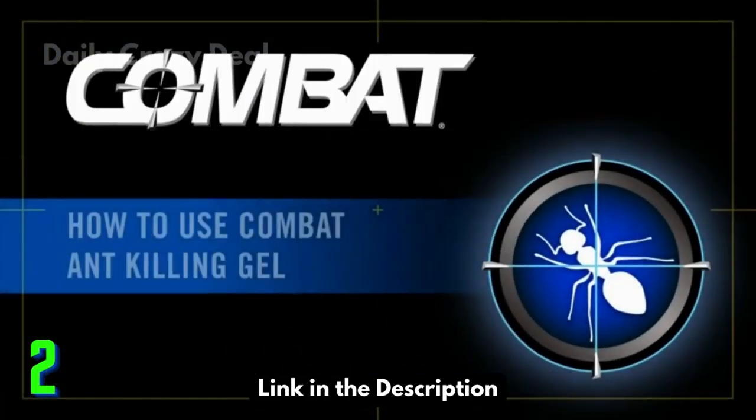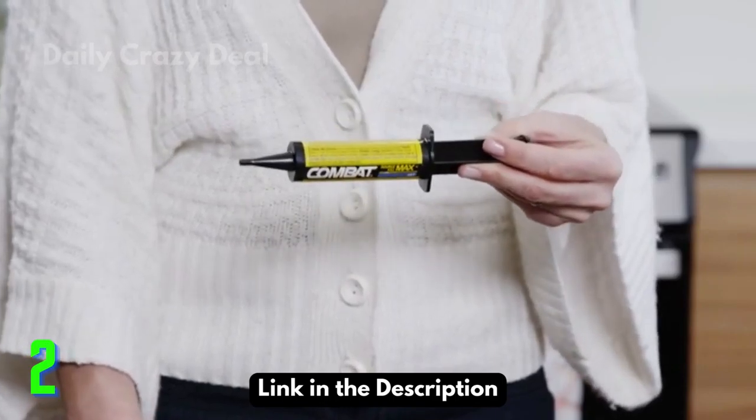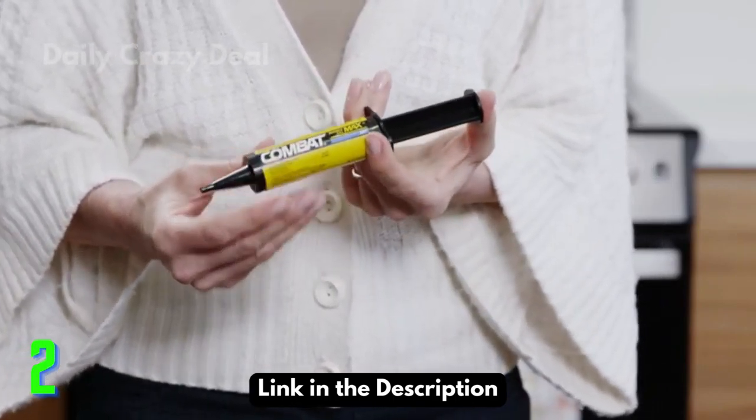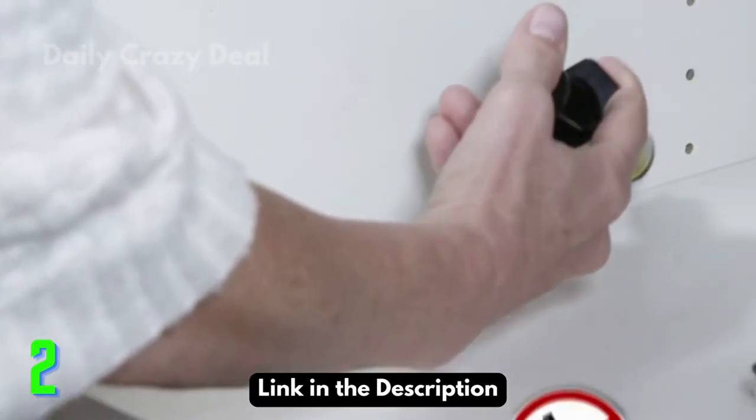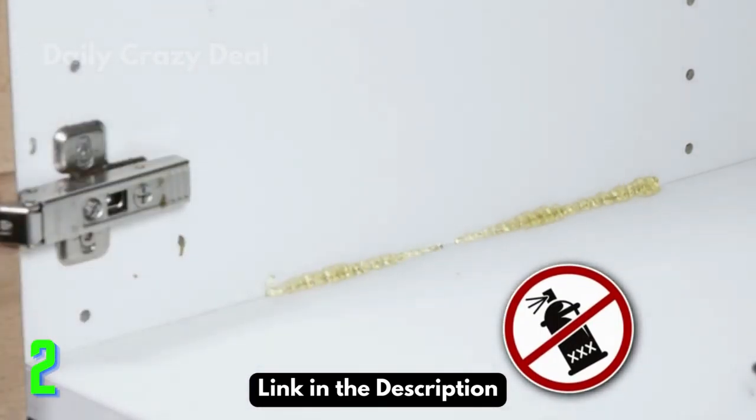How to use Combat Ant Killing Gel. Let's learn how to use it and how it works. Remove the safety tip, depress the plunger, and apply the gel where ants travel. Avoid using aerosol spray insecticides near the gel, since aerosols act as a repellent.